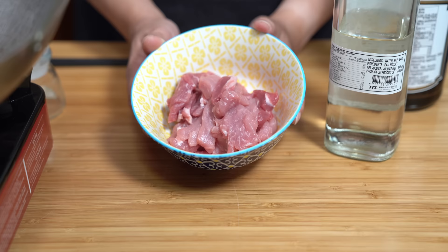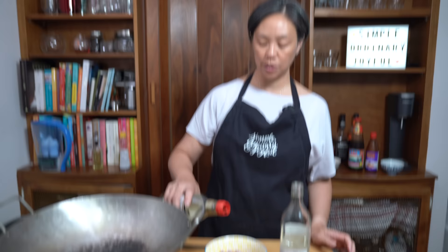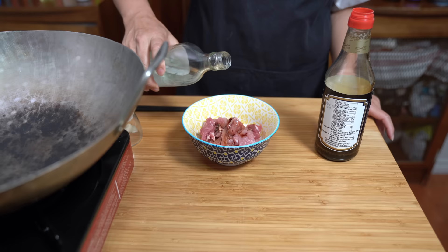So Ella's going to finish the tortillas in the kitchen and I will show you how to make the mushu. For sake of time today, we prepped all the ingredients. I have half a pound of pork sirloin that I've already sliced into thin slices. If you don't have pork sirloin, you can use pork tenderloin — that would also be a good option. I'm adding two teaspoons of soy sauce.